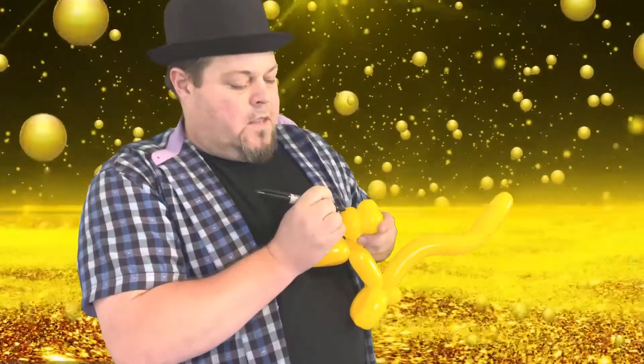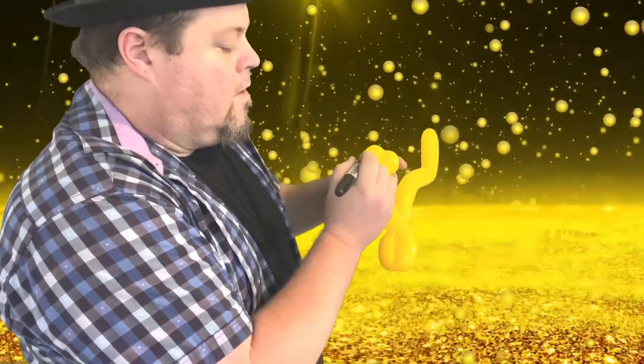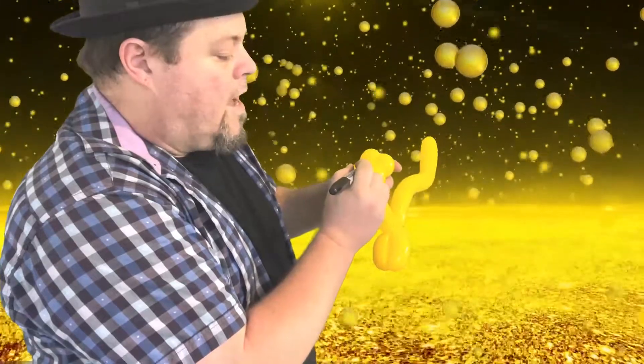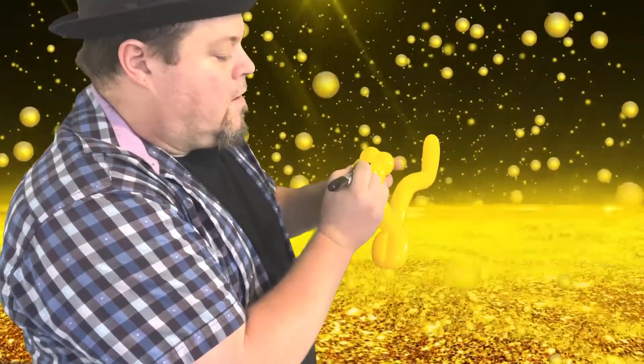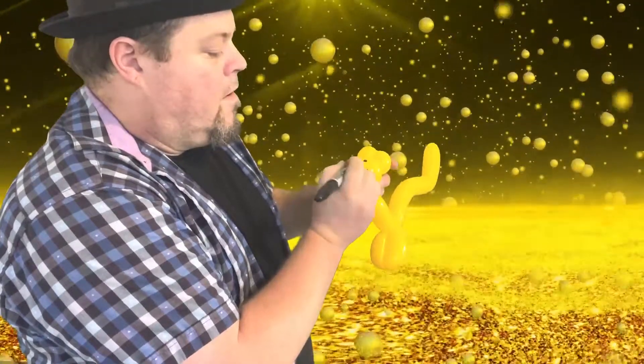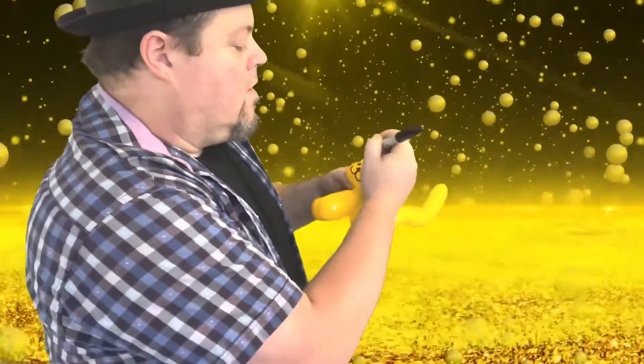We're gonna draw some eyes — two eyes there — then a little nose like that, then draw the kitty face like that with the whiskers, and now we're gonna do the ears.